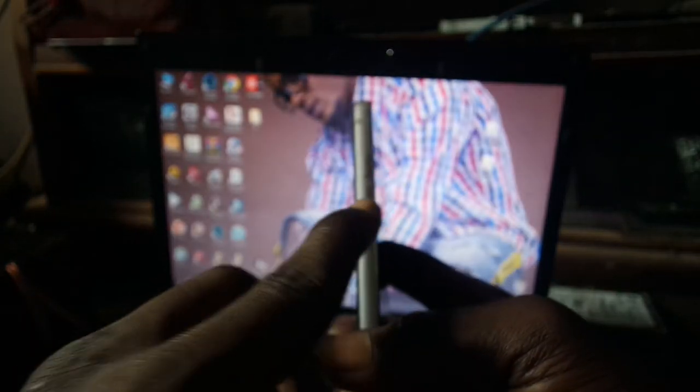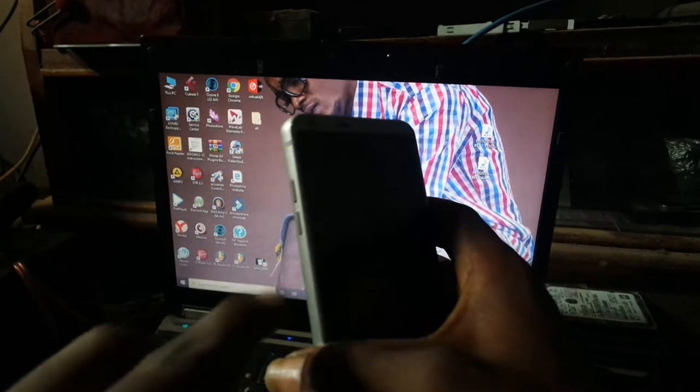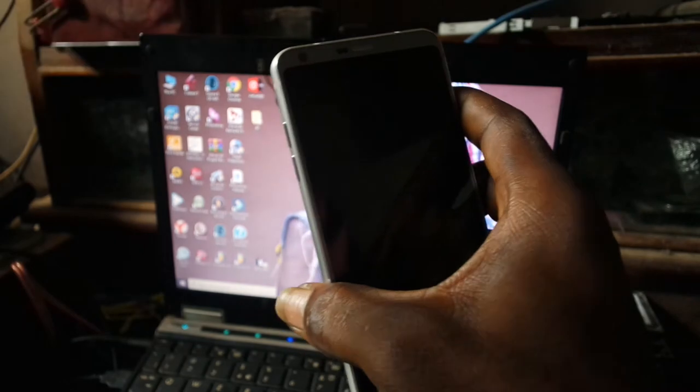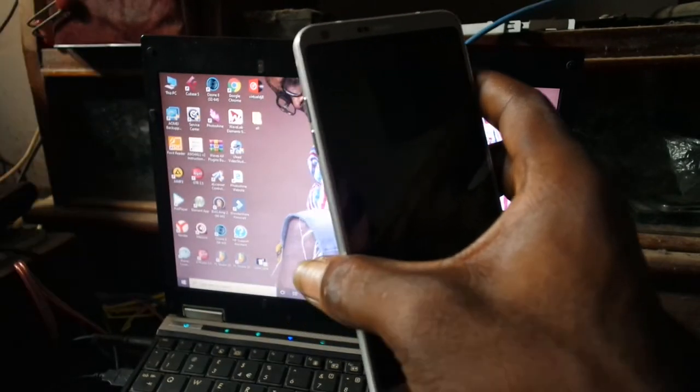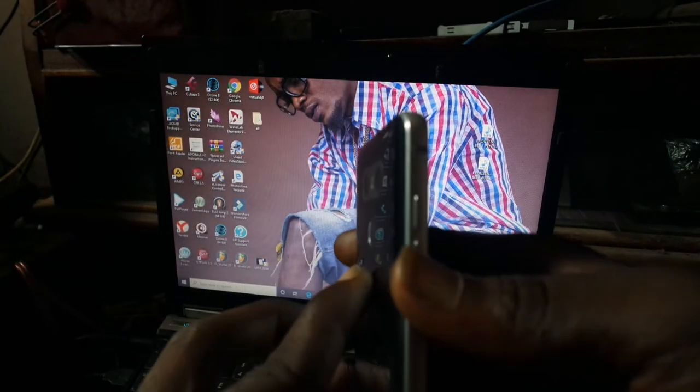Okay, now we are ready to go. We use the volume down and the power button — we hold them both at once. When the phone turns on and you see the LG logo, you just let go of the power button. Then we hold it, and you'll see the 'Wipe Data / Factory Reset' displayed.